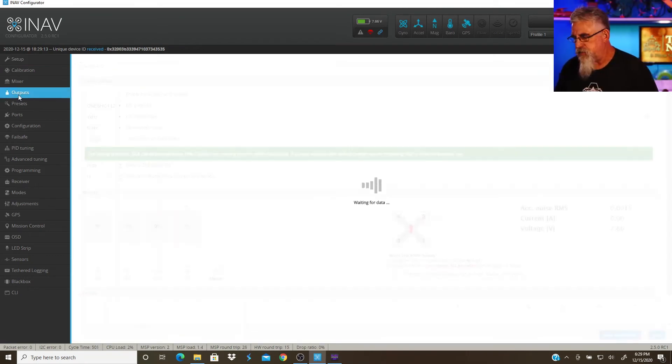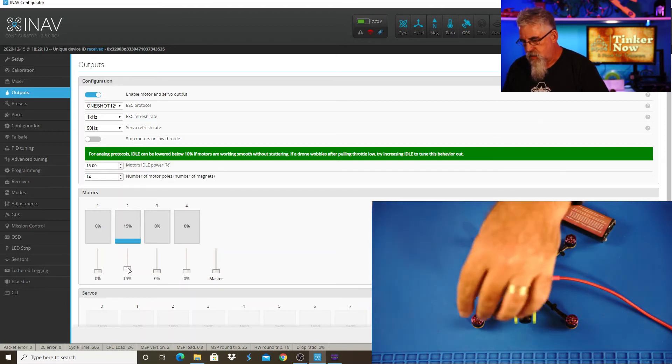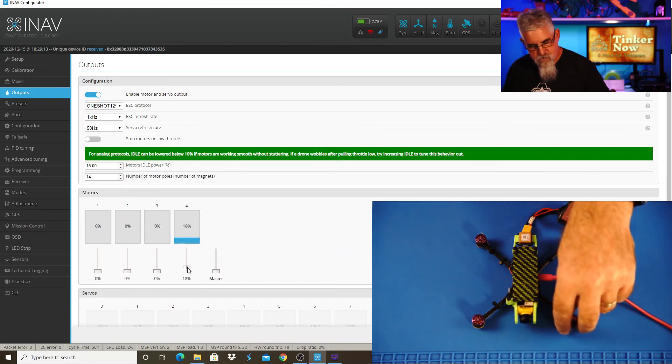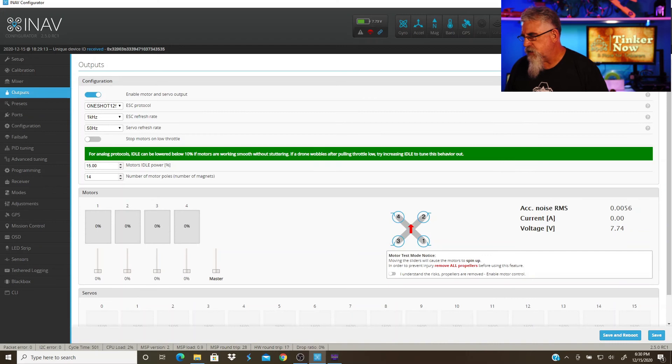Then I'm going to bring up iNav again and go to the output section and do the same thing — verify the directions of the motors. Now motor one is spinning towards the GPS, and motor two is spinning in the right direction. I'm going to go ahead and check the other ones just for thoroughness. Yep, that one's spinning the right way. And that one's spinning the right way. Great.